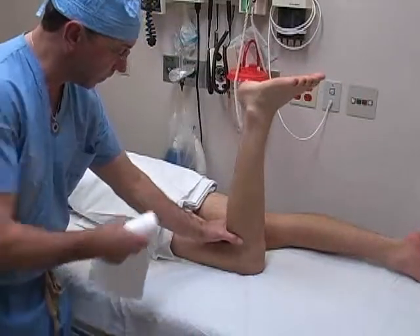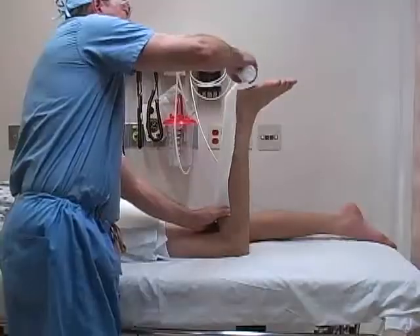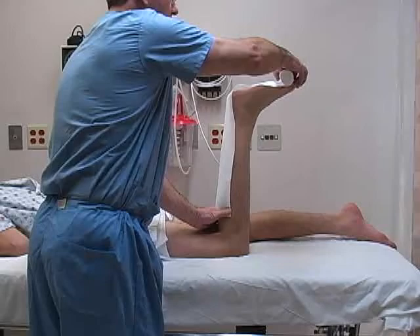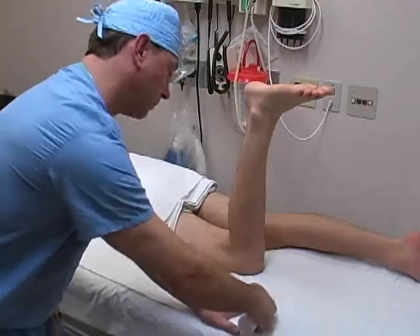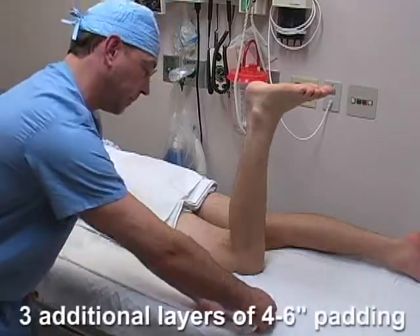Use a piece of 4- or 6-inch webrill to measure the required length of the splint. Measure from the proximal posterior leg down around the ankle and then to the level of the metatarsal heads. Lay this piece of webrill onto the bed and then roll out an additional three layers to form the cast padding.